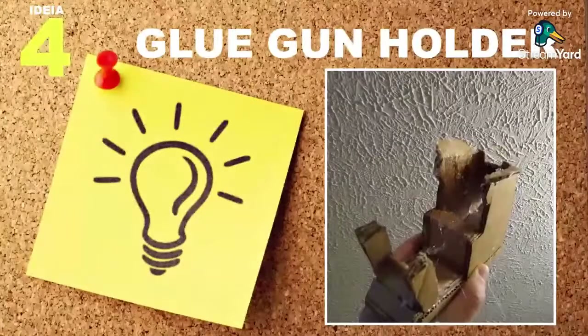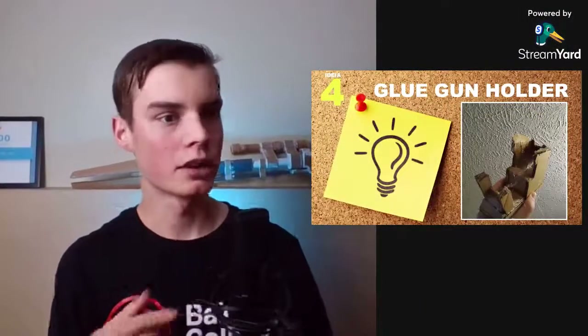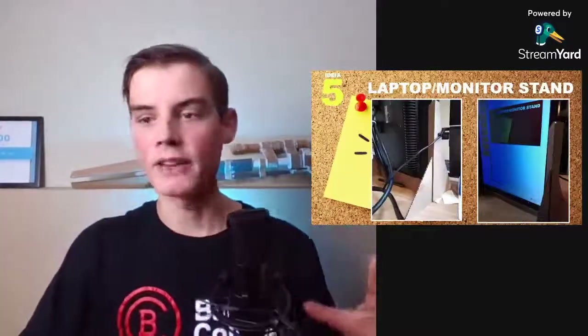We've gone through some ideas and there's a bunch more to come, plus I thought of an 11th bonus idea — stick to the end of the video for that. I'll have links in the description for related videos if you want to dive deeper. Also, beware that you could potentially melt the cardboard glue gun holder if you build it with hot glue, so be a little bit careful about that.